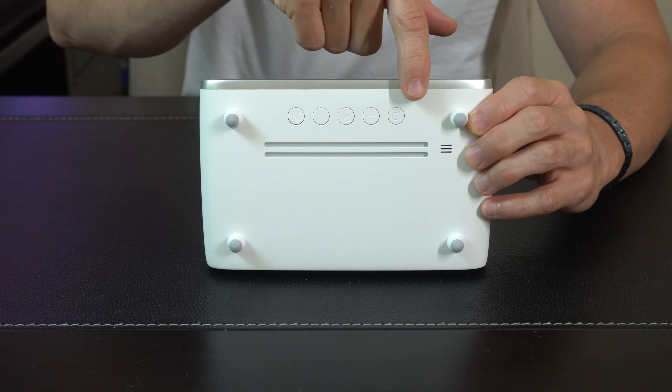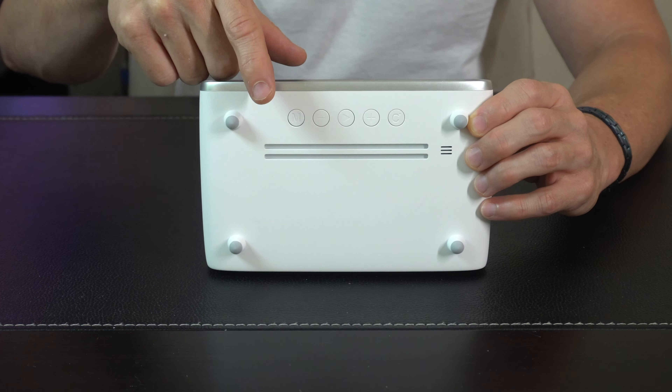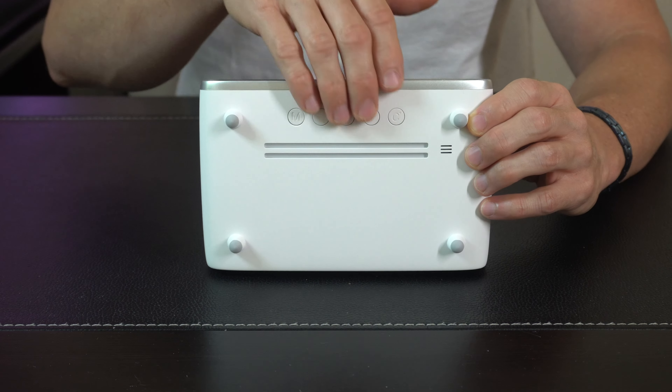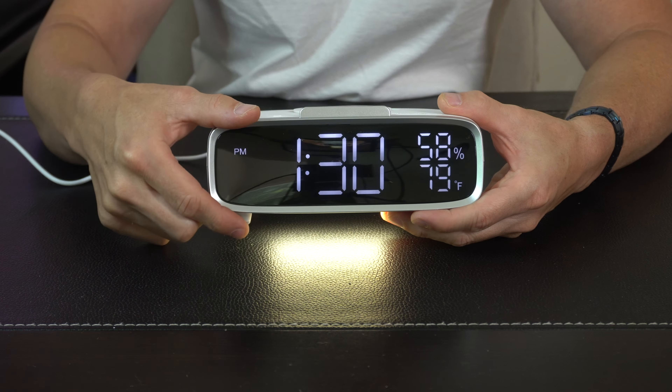On the side here is going to be a touch control that's going to control a little nightlight that's built into the bottom right here. We'll look at that as well. And then all the rest of your controls are underneath here, so you can set your time, whether you want it to be a 24 hour clock or a 12, whether you want it in Celsius or Fahrenheit — all of that stuff is really easy to set up right here.